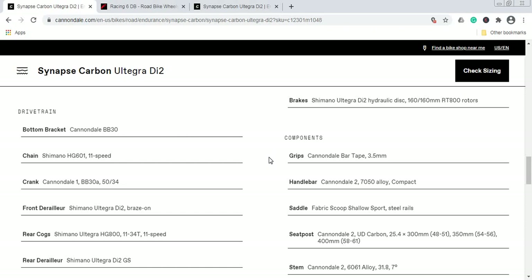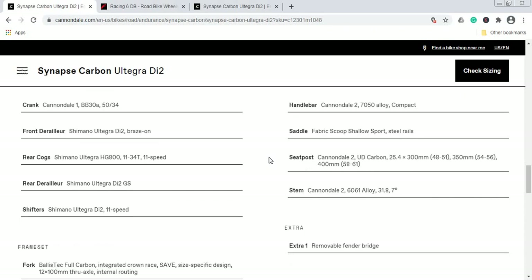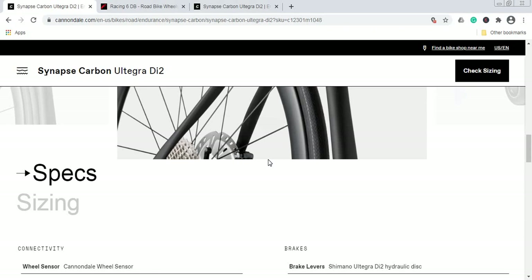The saddle is a Fabric Scoop saddle — I believe it's some kind of Cannondale OEM production. I have no experience with it, and I wish Cannondale had gone with a more established brand like Selle Italia or Fizik. If you have a saddle you already prefer, fit it on this bike. The seatpost is Cannondale's carbon fiber seatpost at 25.4mm diameter — a great choice, as a carbon seatpost will soak up smaller road vibrations.